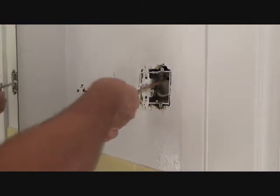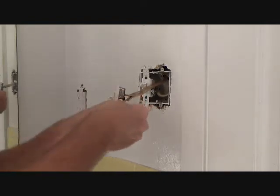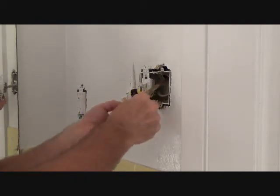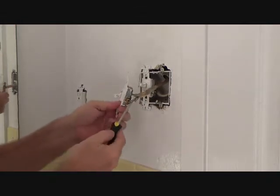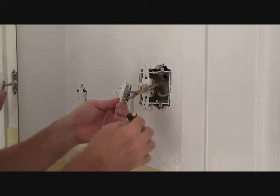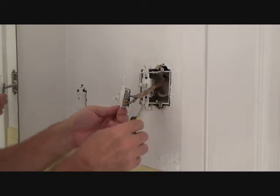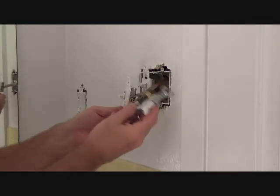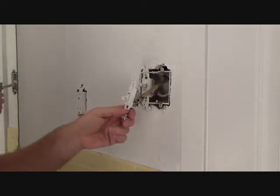So our next step — I'm going to take the screw out all the way. You can take these side screws out all the way because see the wire here, it's rolled up and you've got just a hole there. If you undo that or snap that off, we'd have to strip this back. We may have to strip it back anyway because on our new light switch, both screws are on the same side, not one on each side. We'll get to that in a minute.